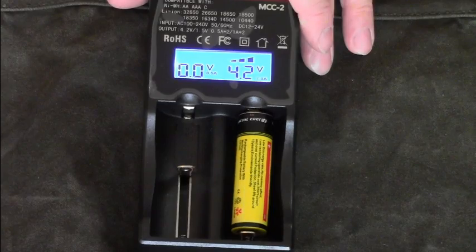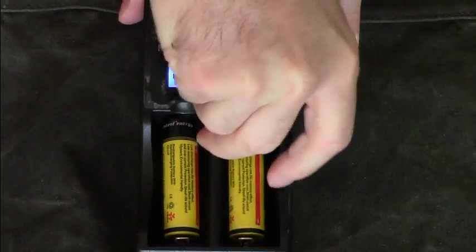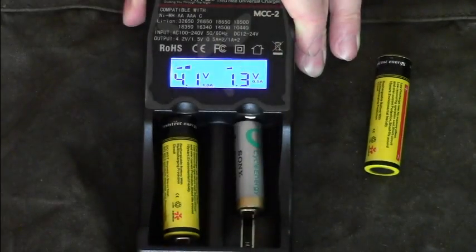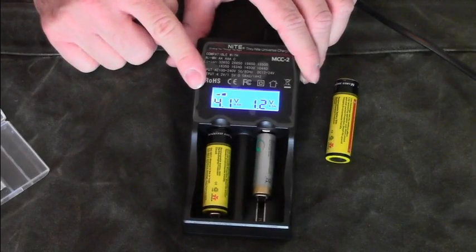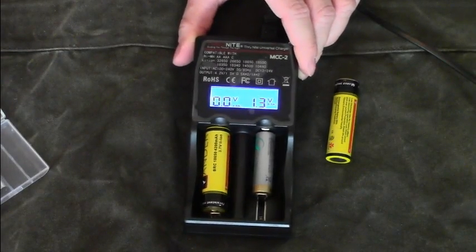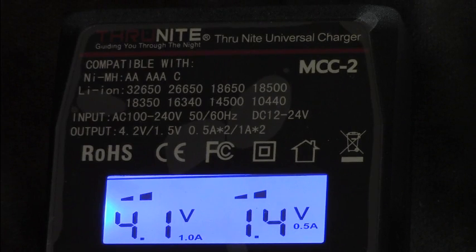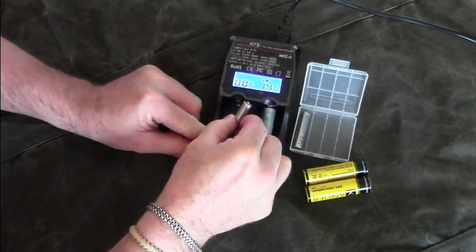This battery here is now fully charged, so I'm going to charge a second one and replace the other one. It is no problem to charge two different types of batteries at the same time because each slot charges independently. There is also reverse protection — if I turn the battery upside down, the charger will not charge it at all. You can charge many different types of lithium-ion batteries including the common 18650 batteries, as well as NiMH batteries from the AAA type up to the C cell.